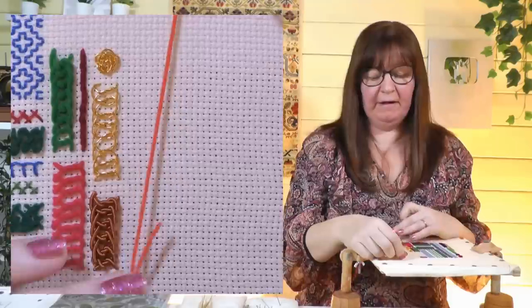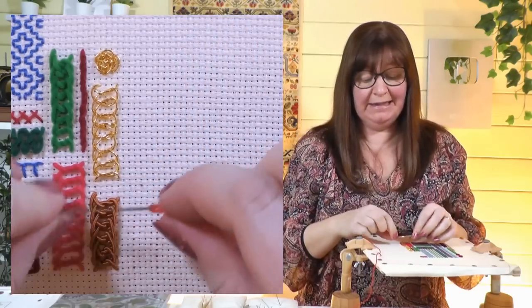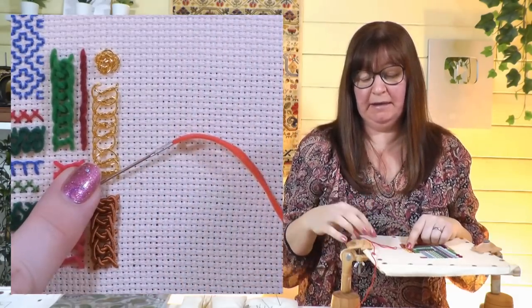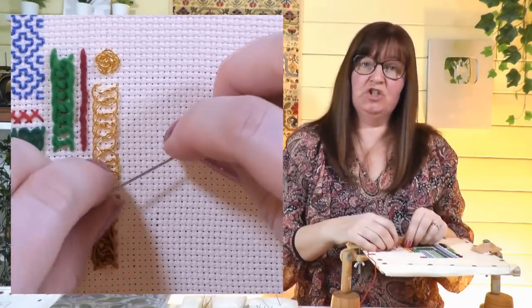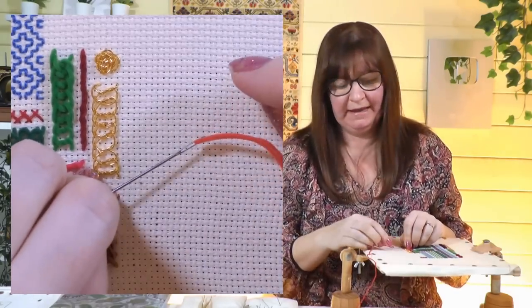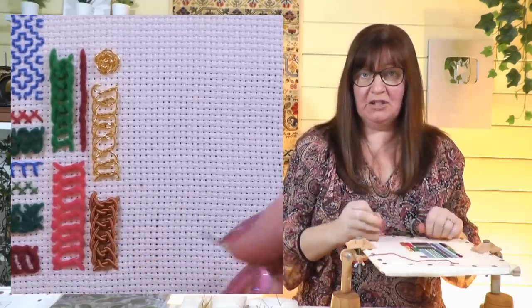I'm going to use that velvet thread from the sampler - really nice to show you this stitch. I've got it in a tapestry needle, a number 22, to make sure the thread goes through. If you're working on something that's not an Aida fabric, not a counted fabric, then you can use a chenille needle which is like a tapestry needle but with a sharp point so you can go through the fabric. So those are the materials - let's start the thread off.